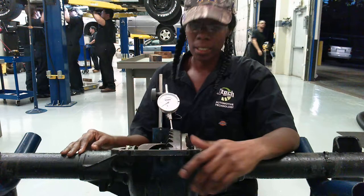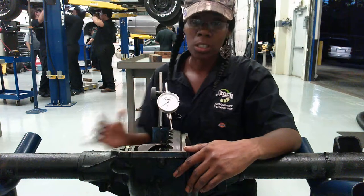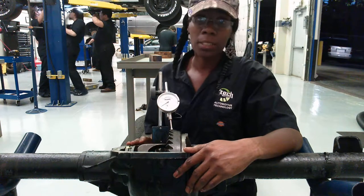Hi, my name is Shelby here with JTEC, and I'm going to show you how to measure the backlash using this dial indicator.